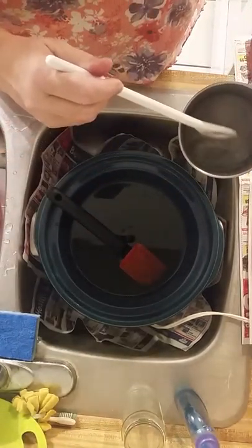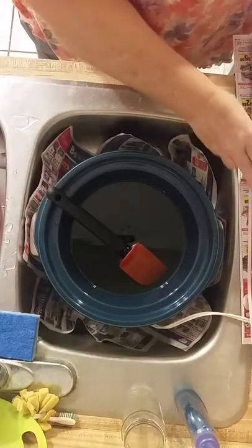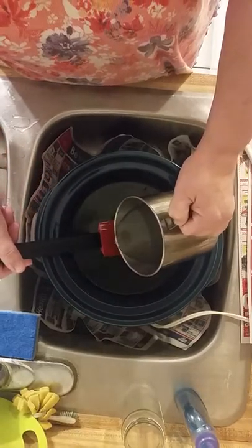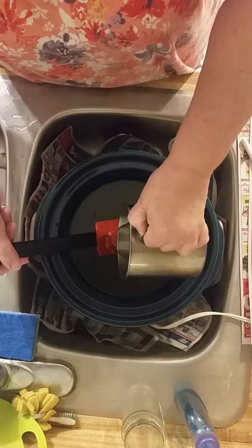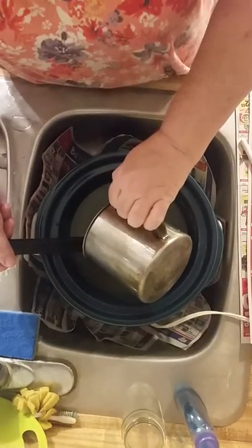I don't want the water in there — the water from the ice. You always want to pour your lye over something so it prevents it from splashing all over. This is my lye and rainwater mixture.